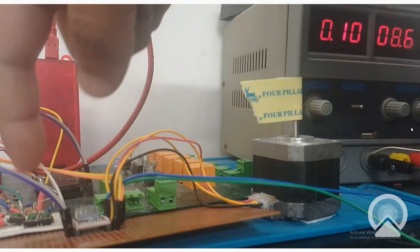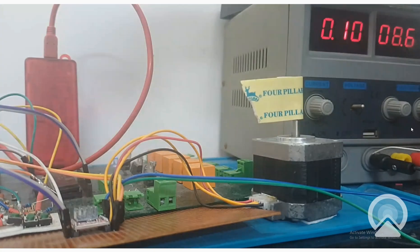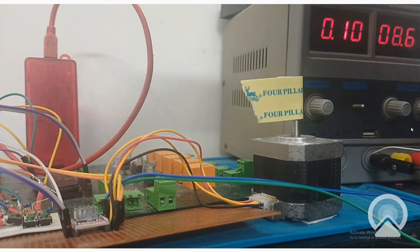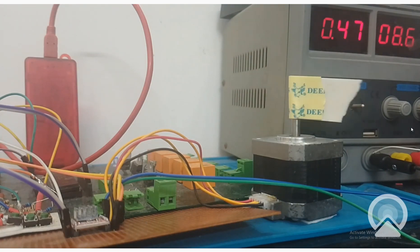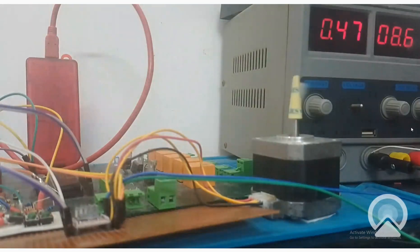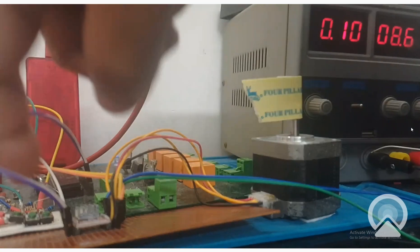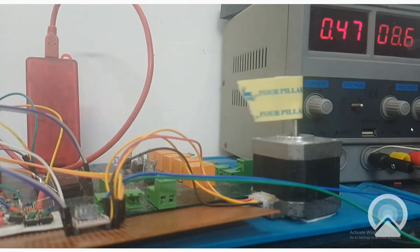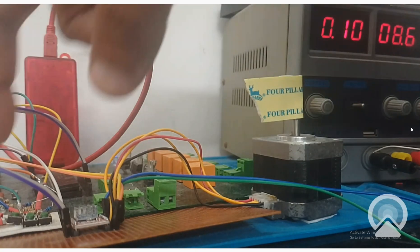As you can see, we have two buttons here - one for the right direction and one for the left direction. When I press the right button, it will move in the right direction for four rounds and then stop. Now it is waiting for the button to be pressed again. I press the left button and it goes in the left direction for four rounds. This is how you can control a stepper motor using buttons.